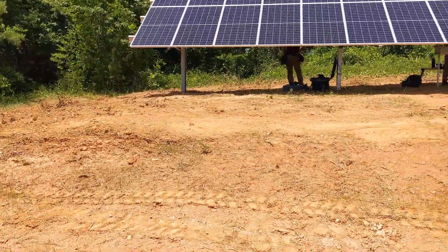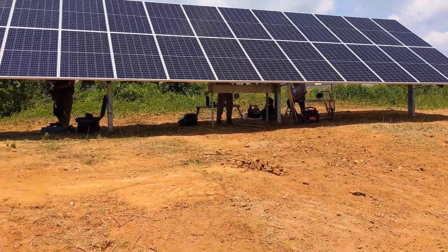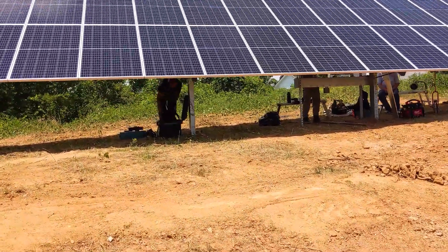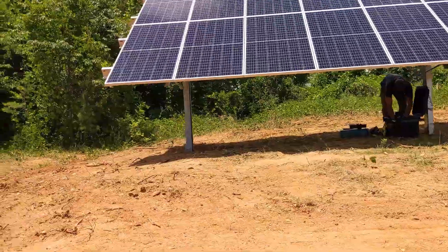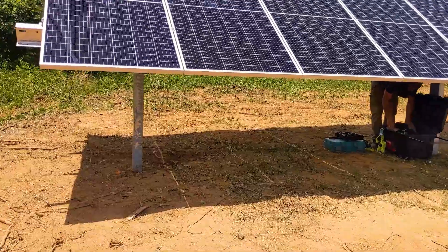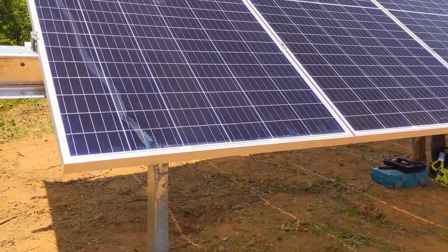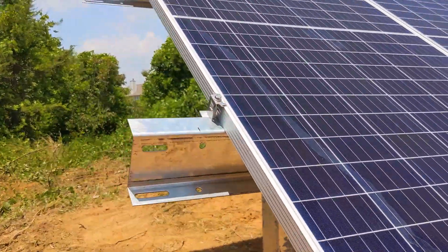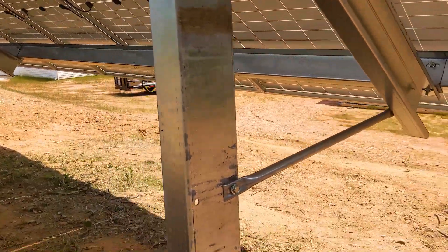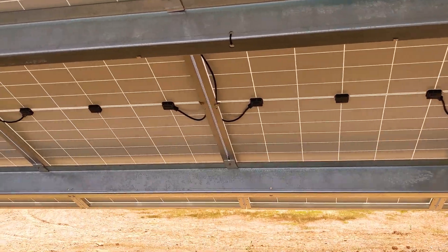We can show up, do the tree work, do the trenching work, run the driver, pound the posts, finish grading, carry materials - just bragging on the Yanmar again. We're wrapping up on day two, wiring up this array. We use the Sinclair ground mount SDE Sky Rack 2.0 - very simple rack but stout. It's been very effective.